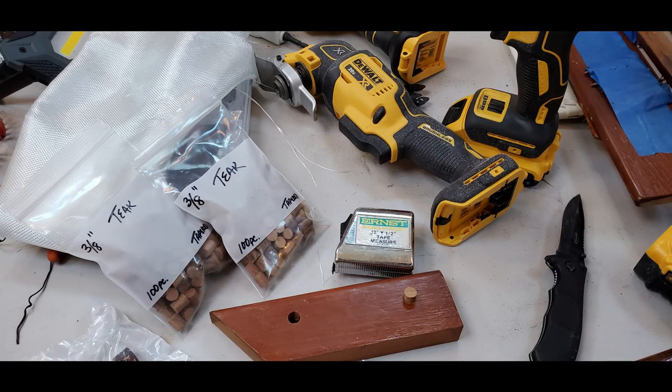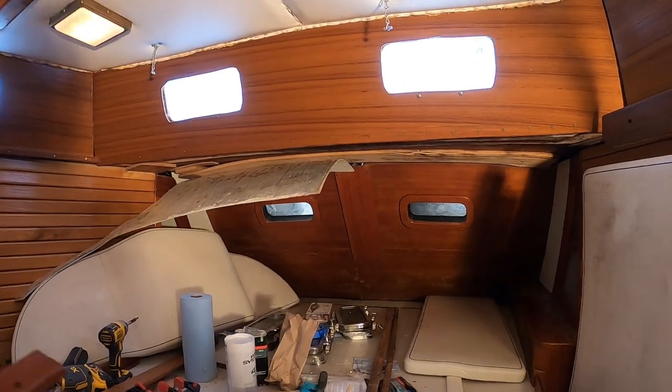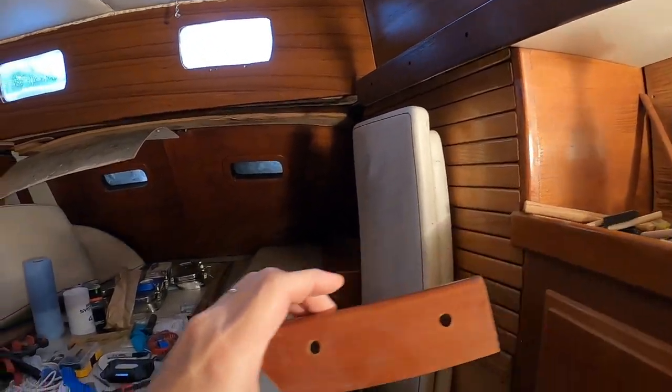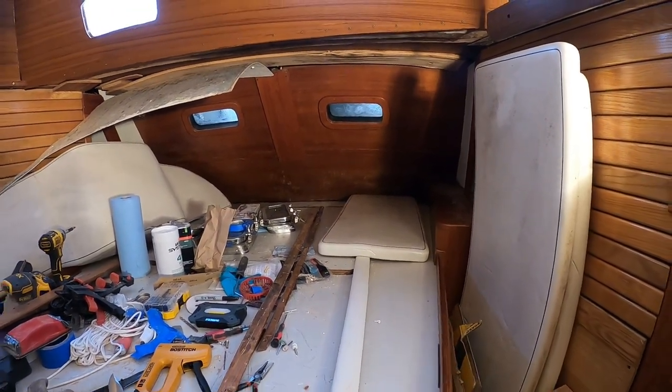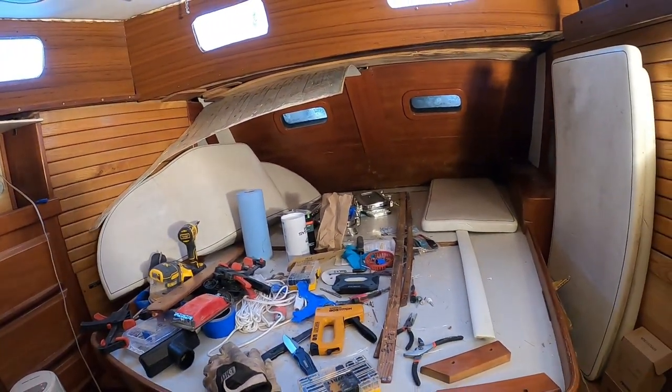We won't be installing these teak plugs anytime soon. Even though we may mount the teak trim, we won't install the plugs until we're completely done in the area — we don't want to keep drilling and removing them if we need to do wiring behind there. Once we're finally done, we'll install the plugs, trim, sand, and varnish them. The workbench here was a bed, but now it's a workbench.